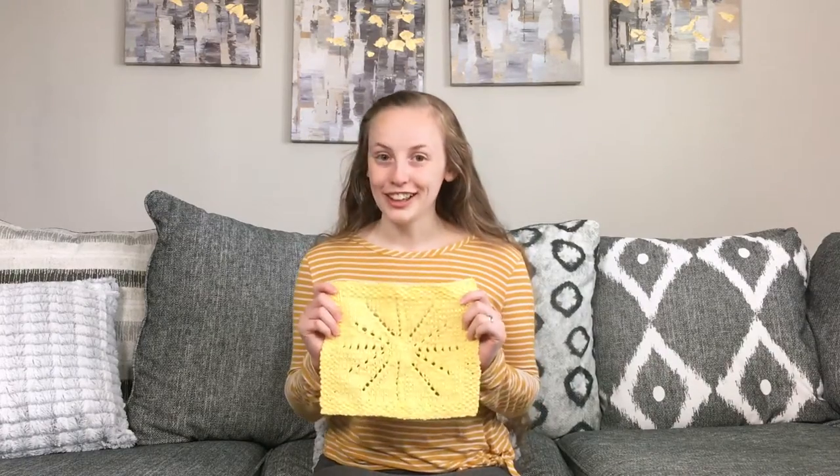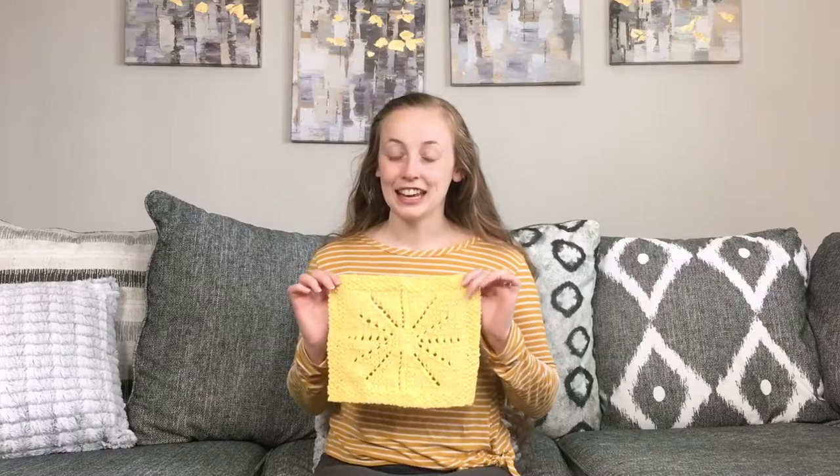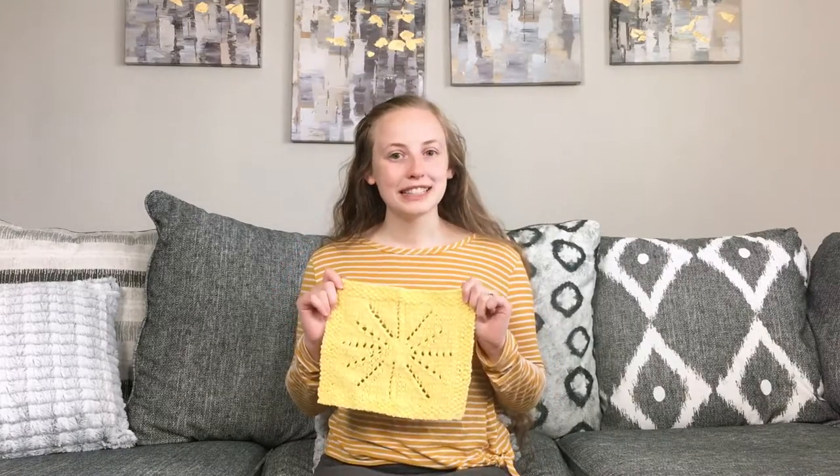This is a new pattern that I've just designed and just released, and it's a lot of fun. Clearly it's a dishcloth from the name, and it's a simple quick knit in cotton, so it's a perfect kind of knit for summer knitting. Pretty simple design, but it does require a little bit of counting.